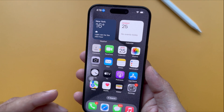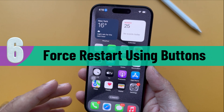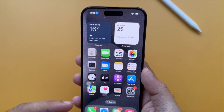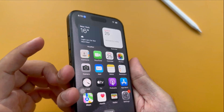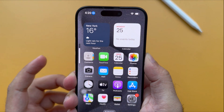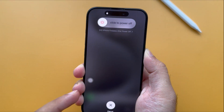If you want to force restart your iPhone using buttons, do the following. This method uses a combination of volume keys and a side power button. Press and quickly release the Volume Up button, press and release the Volume Down button, then press and hold the Side button until the Apple logo appears after the black screen. It might take 15 to 20 seconds — just wait for the Apple logo. That's it.